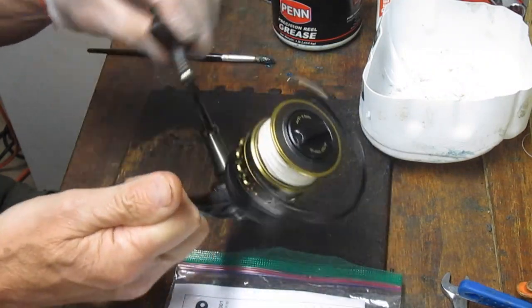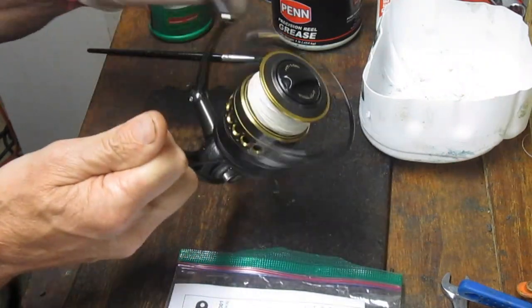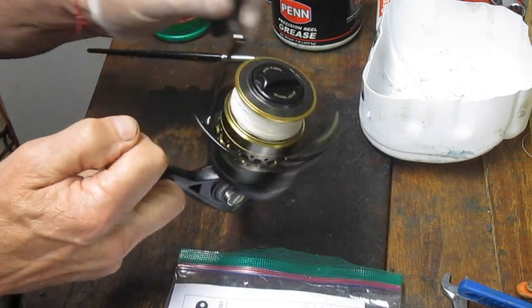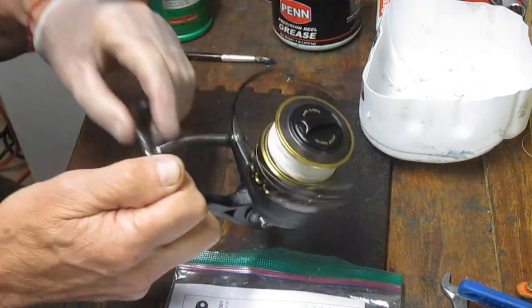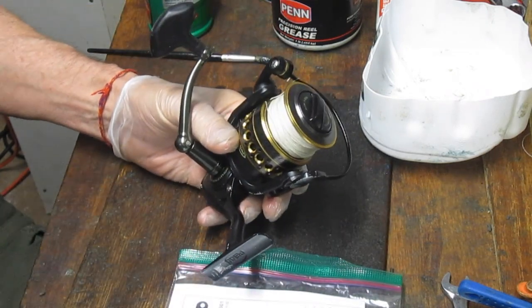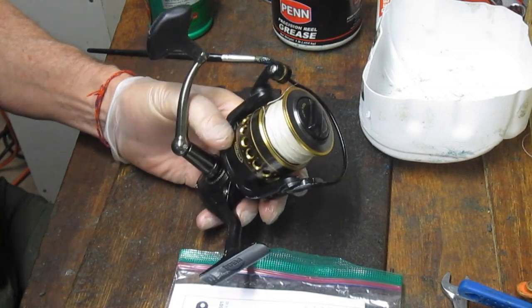You can see a skip, you can feel a skip, and he said it's the gears. And as I'm doing this I'm hearing a grind in the bearings as well. So I said if you're going to do the gears you might as well do the bearings, and that's what we agreed to have done here.